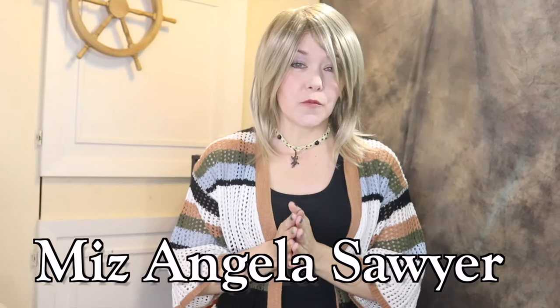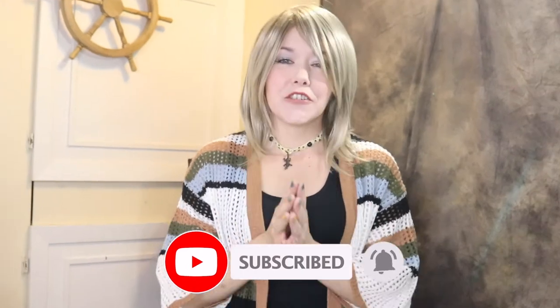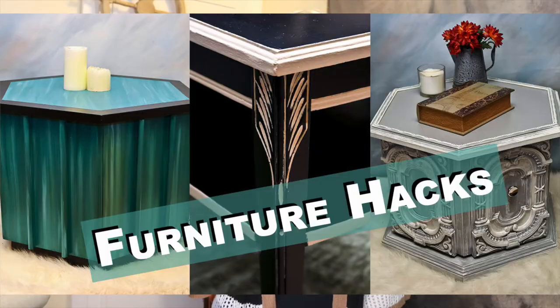If this is your first time watching the Ms. Angela Sawyer channel, be sure to subscribe and hit the notification bell so you don't miss any more uploads. I do creative videos about wigs, beauty, some furniture, and some crafts. Also, I have a ton of wig videos, so let me show you a few you might want to check out.